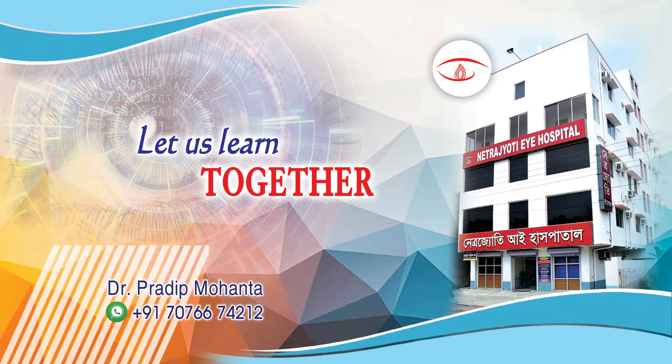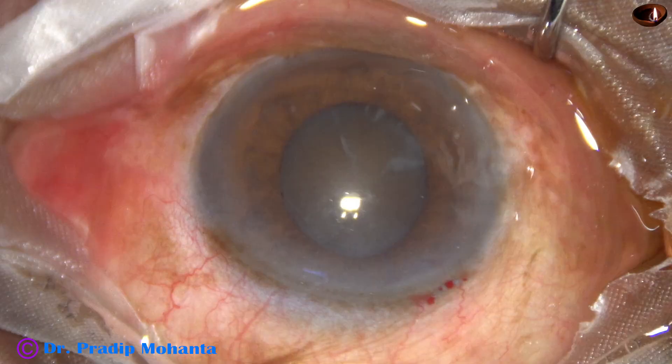Dear colleagues, welcome to my workplace at Ranagha to Spengal, India. Let us watch the management of this hard cataract with small pupil in this video.